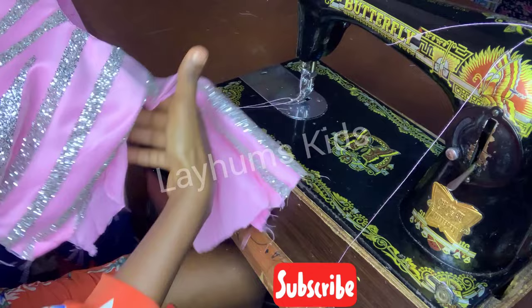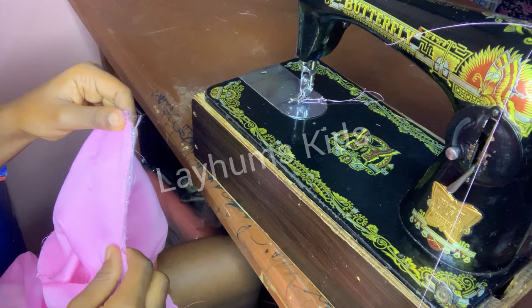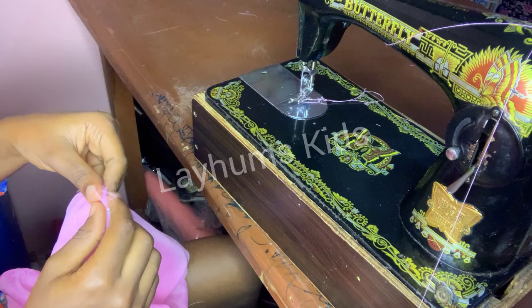I'll topstitch the neck. After ironing, the next thing is to shape the bodice. I'm working on the body and lining separately.